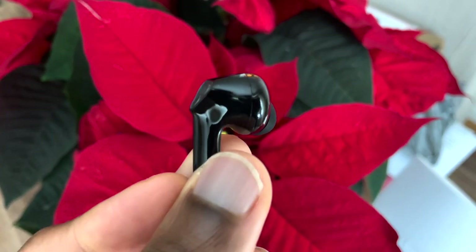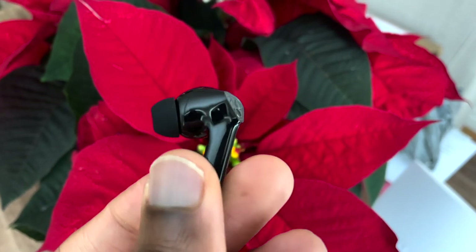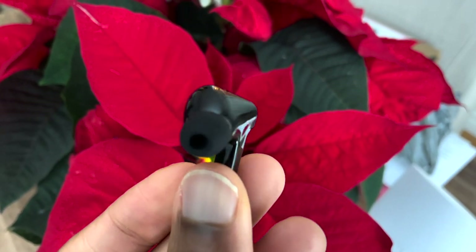Looking at the design of the actual earbuds, they remind me of the AirPods Pro as well — they've got a shorter stem design. When you pull them out and look at them from the back, they have a very similar shape to the AirPods Pro, aside from the big touch sensor on the back. The touch sensor looks a bit unsightly because the plastic is gray and looks cheap, but it is very useful because when you're using those touch controls, you know exactly where your finger needs to be placed. With other earbuds you're sometimes guessing, since everything feels uniform — at least this gives you a differentiated platform to access those controls.